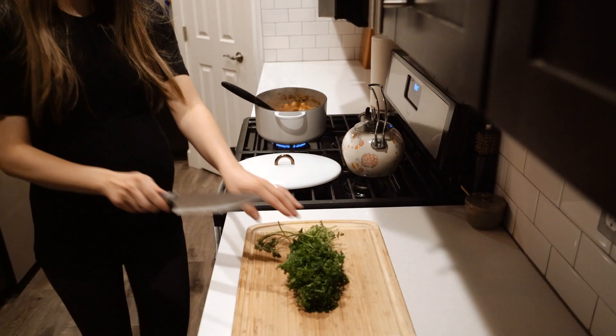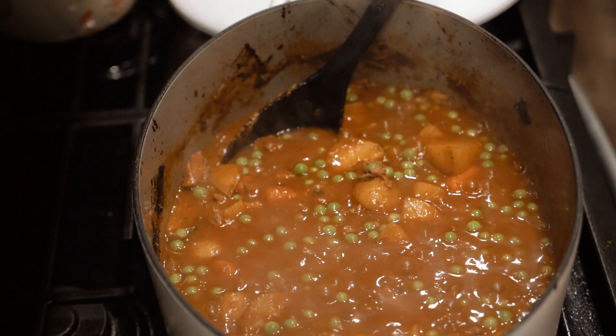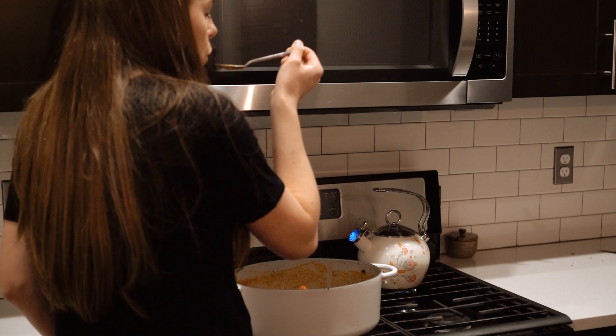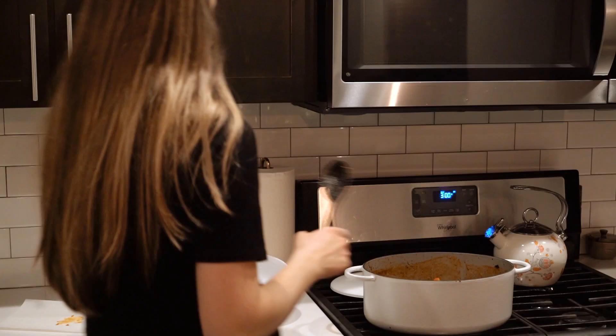Chop up some parsley — I used about half a cup. Let everything cook for about 15 to 20 minutes to thicken together and meld. Then do a taste test to see if it needs salt or anything. I thought it was good. At that point you can add more coconut aminos, Worcestershire, salt, pepper, or anything else you think it needs, then serve it up for dinner.